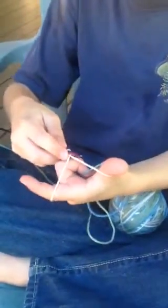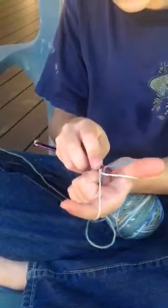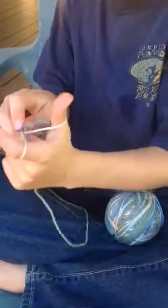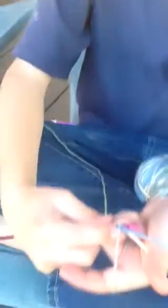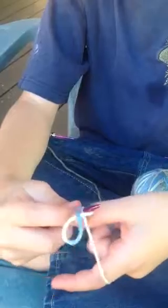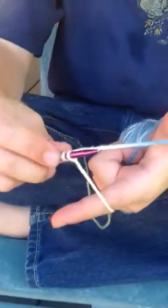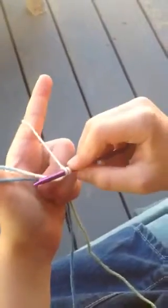Everybody ready? Then you stick it in, then you wrap it around, and then you put it in the hole again. Then you let your thumb out, then you put your thumb just like you did, and you just caught it on a stitch. I'm going to come around from behind you and look at it from this angle, so go ahead and do it in slow motion.